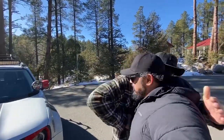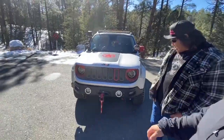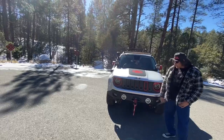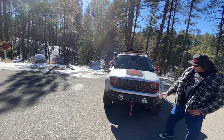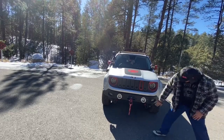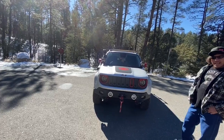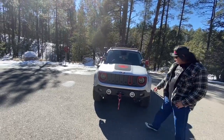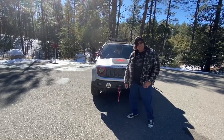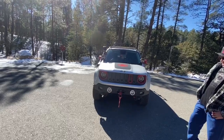Up front, the stock bumper has been replaced with one by Avid Essentials. The reason for the swap is that it gives more clearance on the bottom — the front end sits up higher — and it just looks cool. It's steel, and it also has a Warn winch rated at about 8,000 pounds.